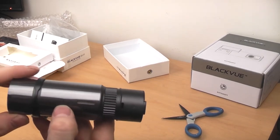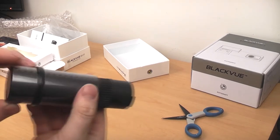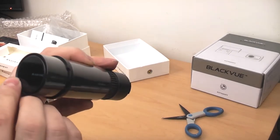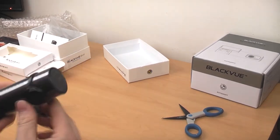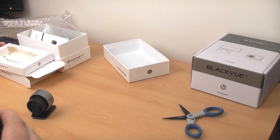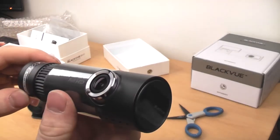On the back you've got the recording light, the GPS light, and the speaker. On this end you've got some more indicator lights — that looks like a battery light, a WiFi light, and the Blackview branding. It's got an interesting cover on the lens. Let's see if I can get this off. There we go — so there's the lens.